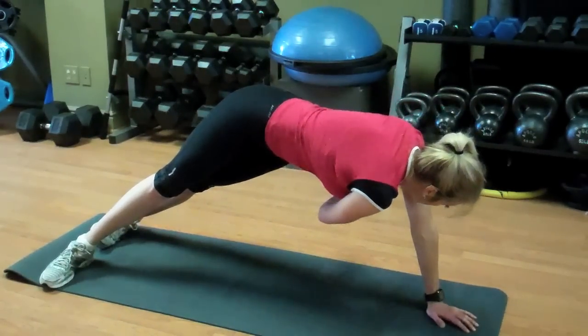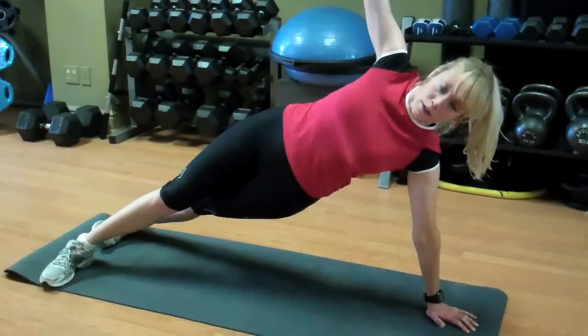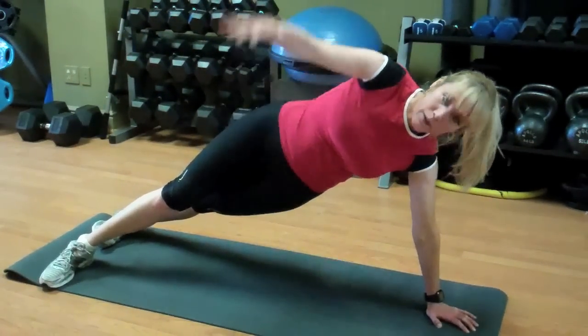Joseph thought that if the core were engaged through every single movement that they did, and they were aware of the location of their hips or their pelvis and what the neutrality of their pelvis was, and if their diaphragm was fired, then every other movement would be stronger because of that. So that's what we want to remember.